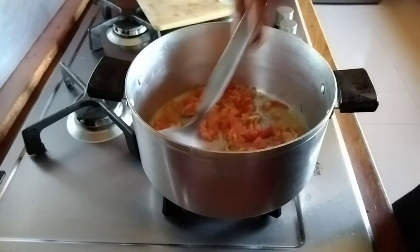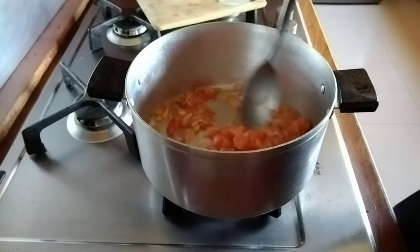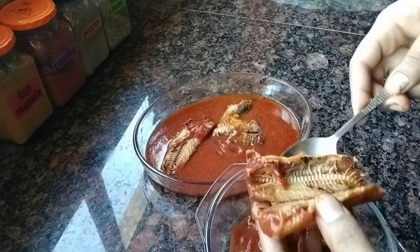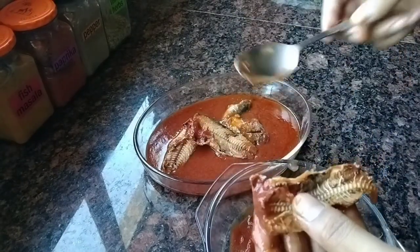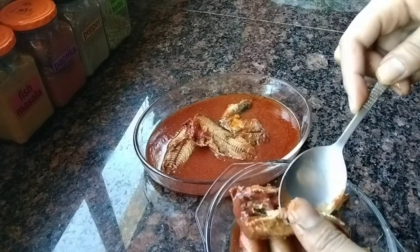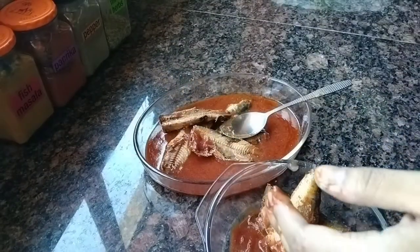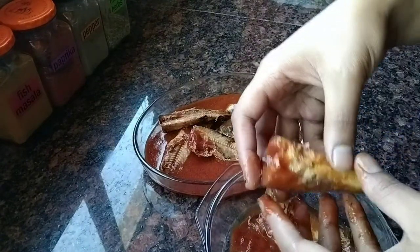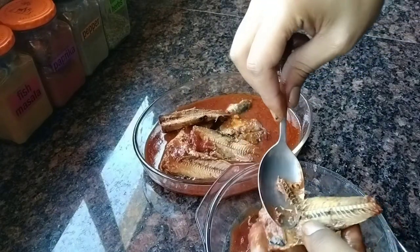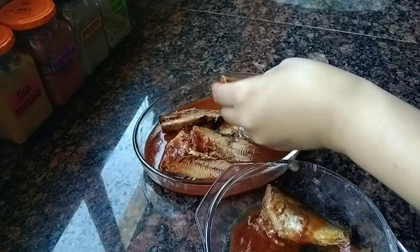Now I'm going to open my fish and take the spine — the bone — out of it. I'm going to open it up; the bone is on that side and I just take it out like that. It's quite messy — not the best thing to do. I think this is also why people don't eat pilchards, but I quite like them. I also like the pilchards curry. Just take it out like that and make sure all the rest of the bones are out.